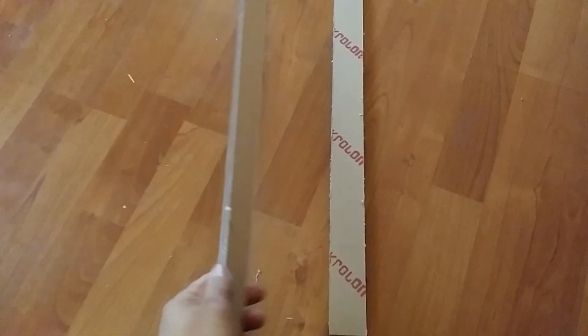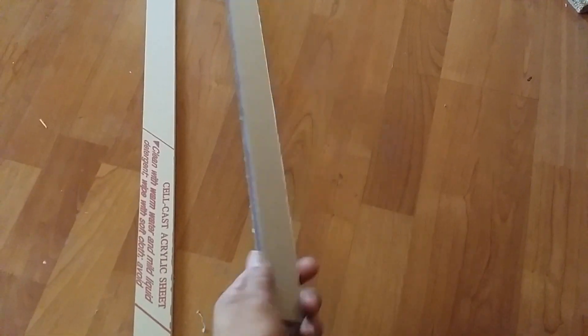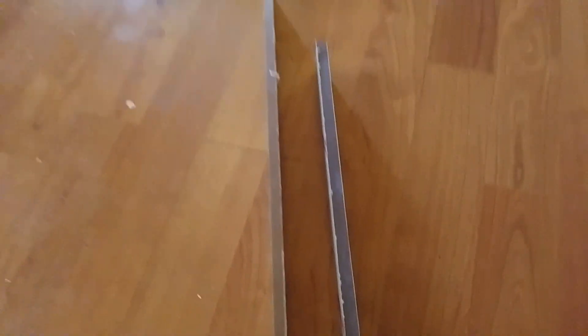This is an acrylic piece and this is a polycarbonate piece. Right away you can see that polycarbonate is dark. And light does not transfer well through polycarbonate for something that I'm using it for.